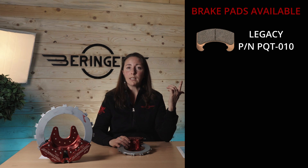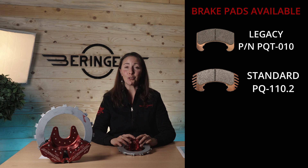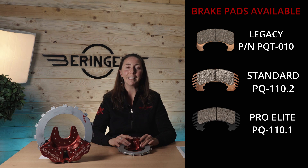We have decided to do a partial redesign for this brake. So the brake pads and brake discs being implemented right now on the new brakes can be retrofitted on the old brakes. So if you are an owner of an old brake, you can still buy the new brake pads from Aerotech Plus technology, and the new disc of course. We have three different types of brake pads available: the legacy brake pads called PQT-010, the standard brake pads called PQ-110.2, and the third brake pad called PQ-110.1, the ProElite brake pads.